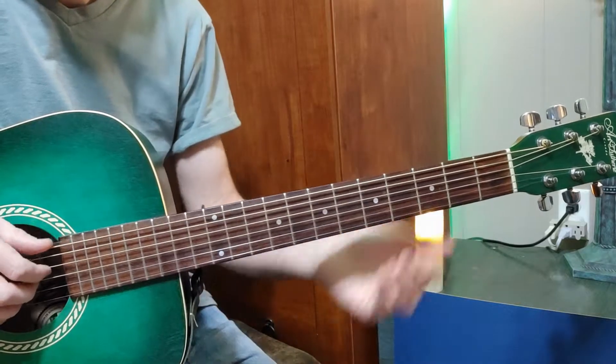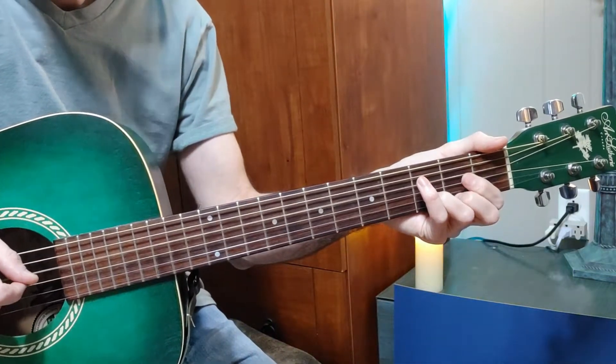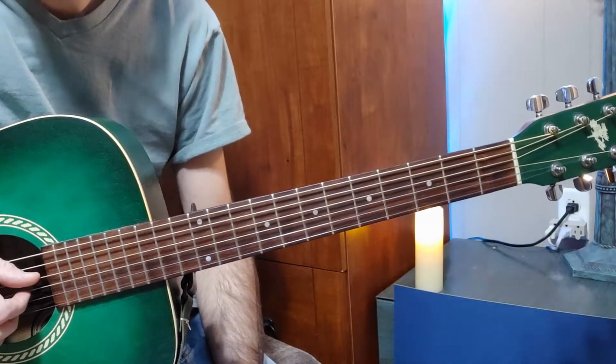You would do the bass with the thumb and you would just have to figure it out very slowly.